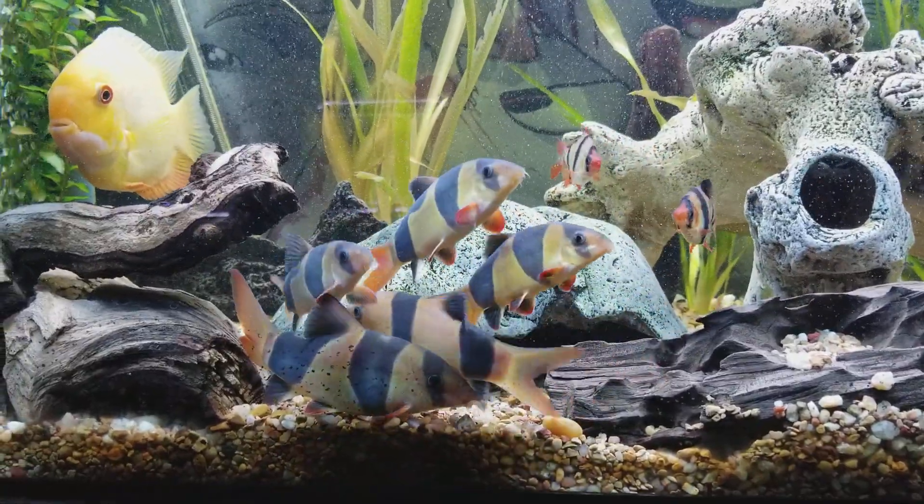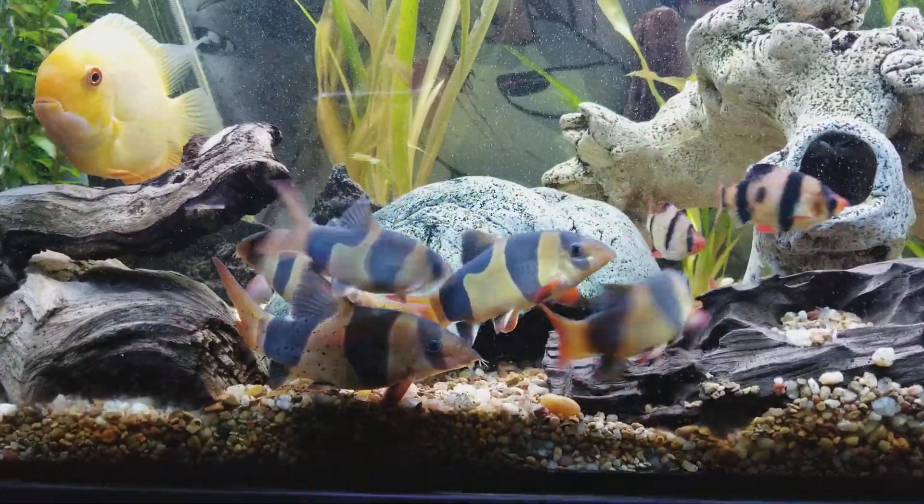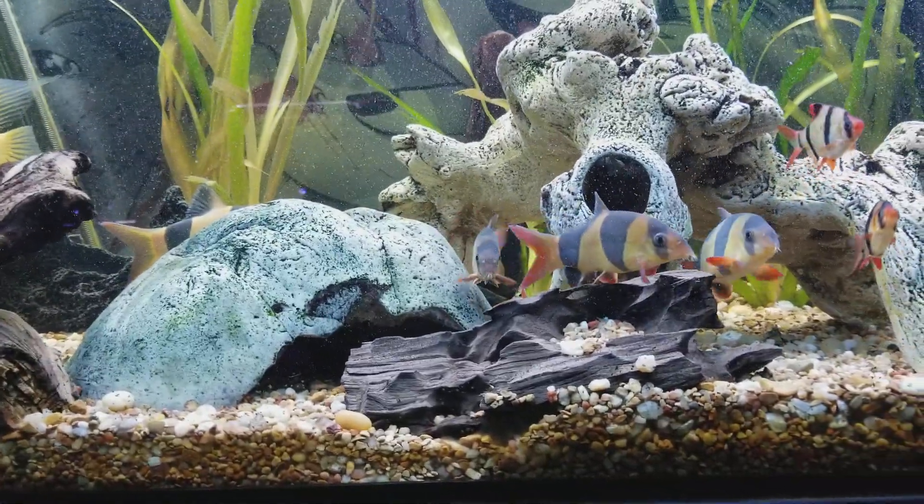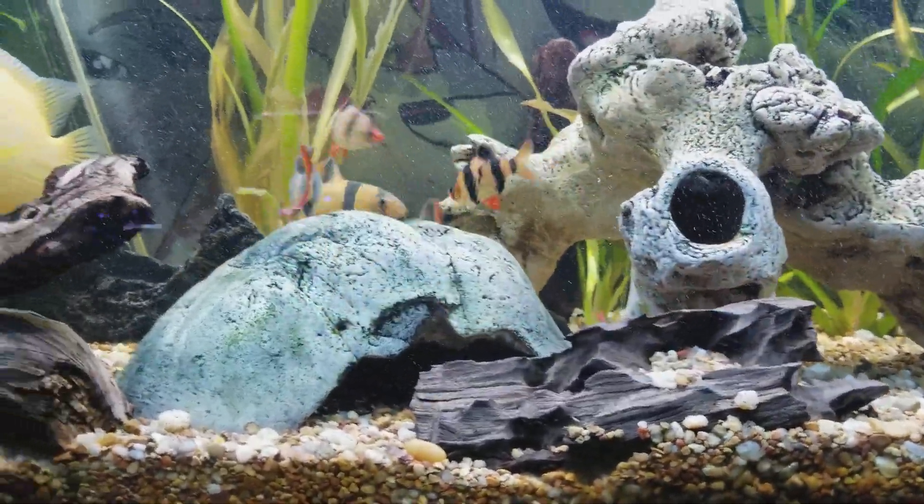As you can see, my clown loaches are super healthy, super fat — well, maybe they're not too healthy because some of them are a little chubby. That blood worm diet.